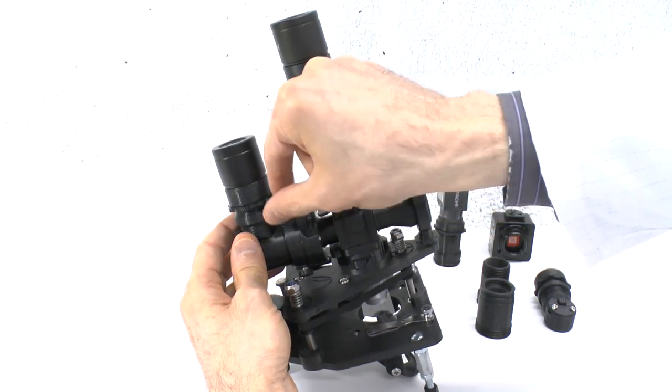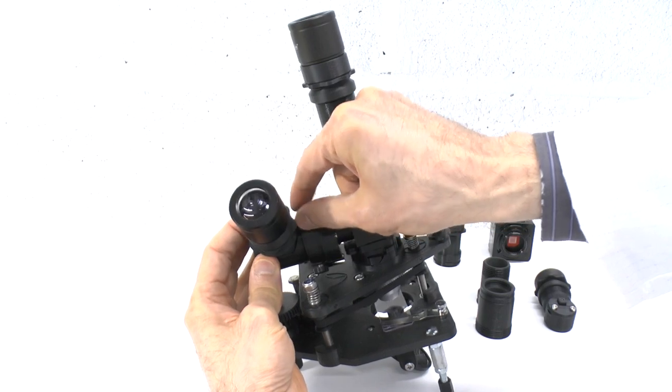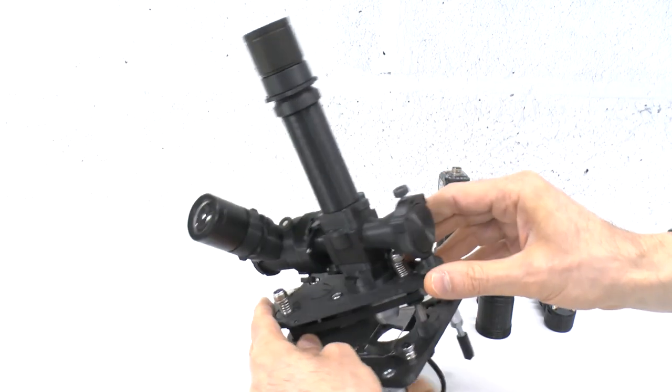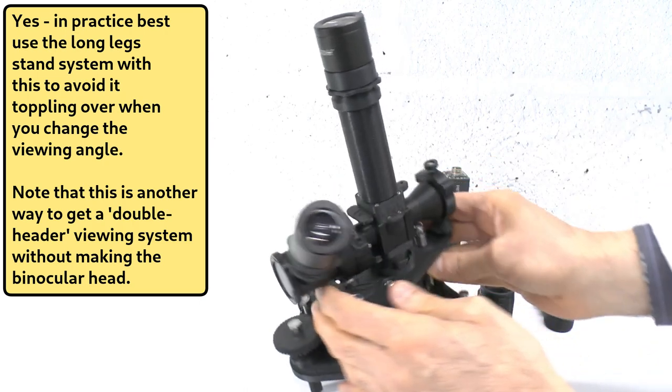The rotational freedom also allows you to position an ocular lens at a convenient ergonomic viewing angle, or to position a camera so as to prevent it from getting in the way of any ocular head modules.